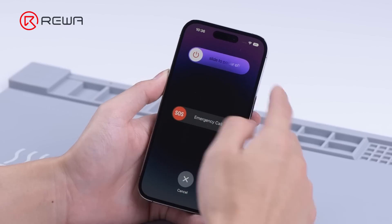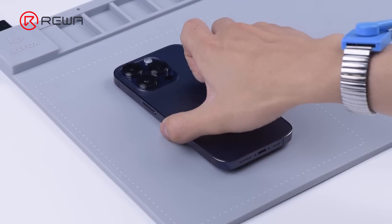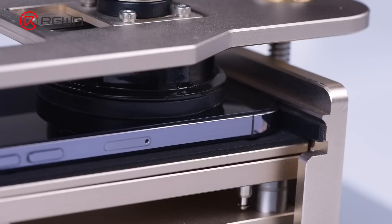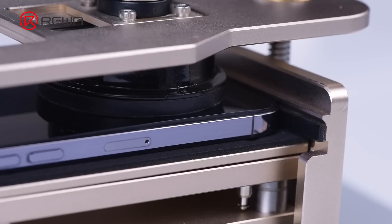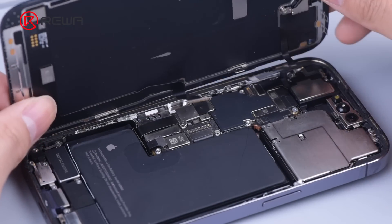Next, we get the device disassembled. Place the phone screen down on the heating mat at 100 degrees Celsius for 2 minutes. Lift the screen with a specialized phone opener, then disconnect the flex cables and remove the screen.